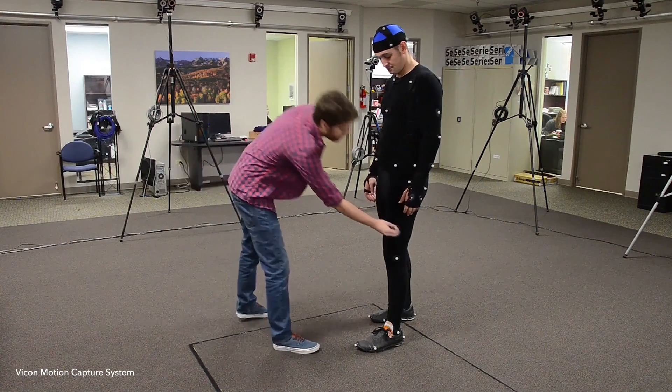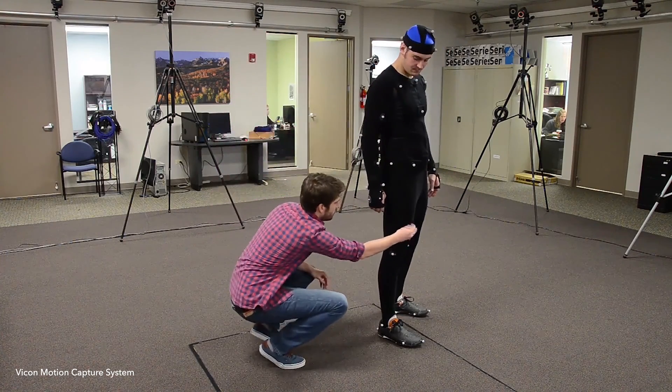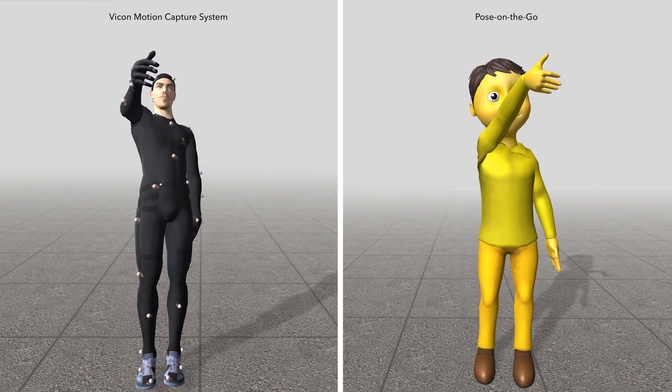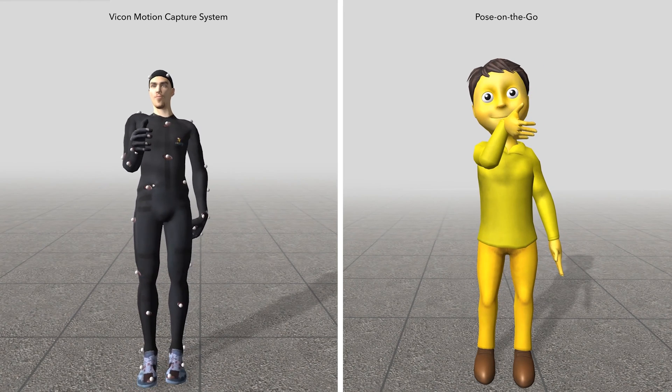We performed a series of studies benchmarking our approach against a professional-grade optical tracking system. Although Pose on the Go is unsurprisingly less spatially accurate, the estimated pose is more than sufficient to power a wide variety of new and interesting applications.